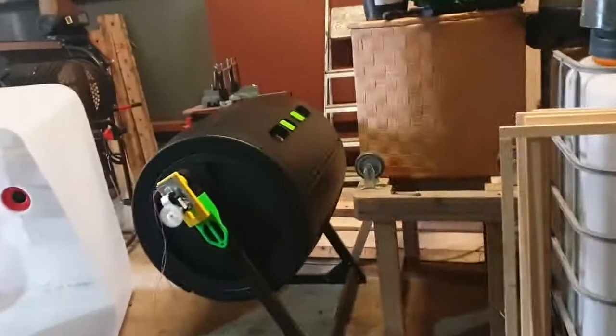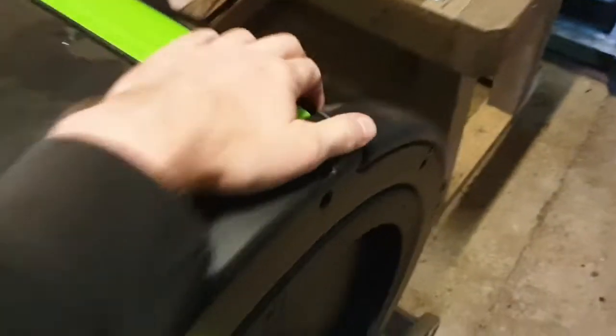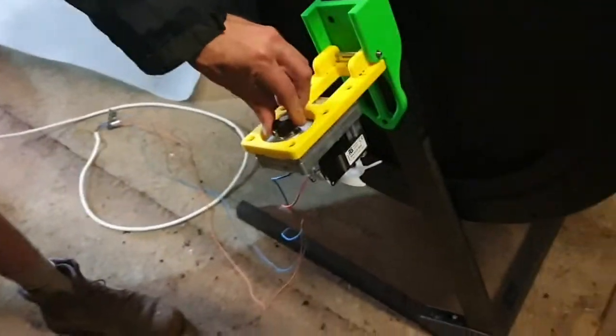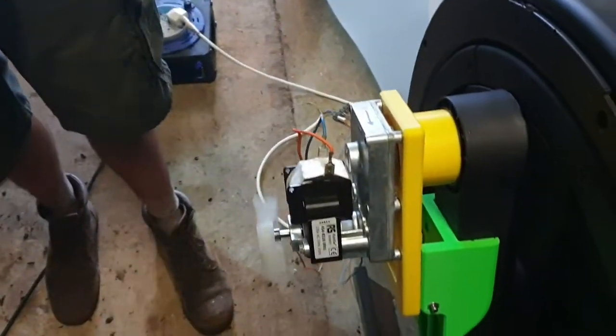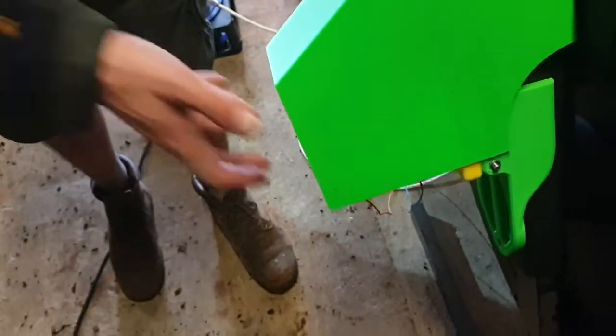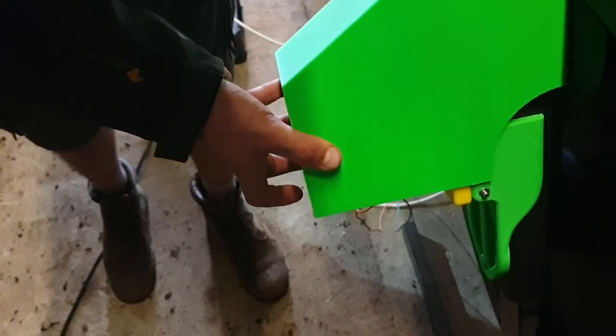Once switched off, the whole thing can be moved away. Then the drum can be opened as normal, and when you're ready to put it back online, the drum pops in. Then we can switch it back down — you need to align it, and if you look on the inside there's a little track.